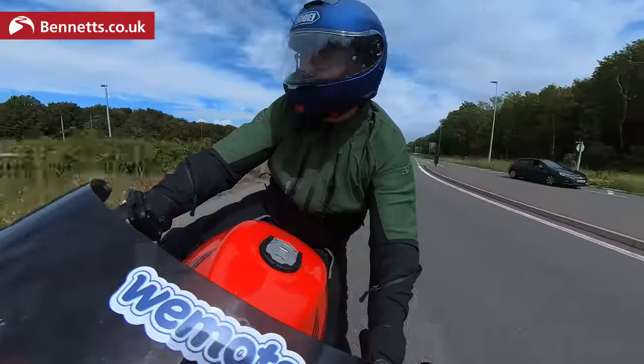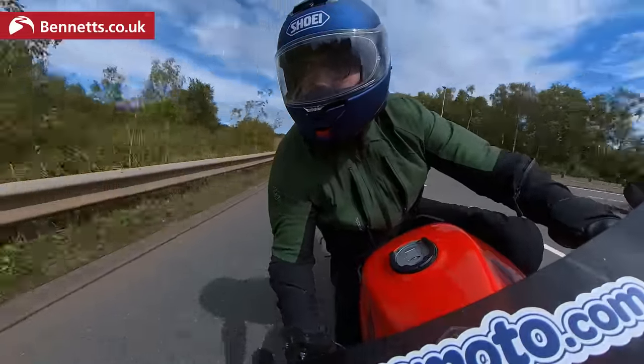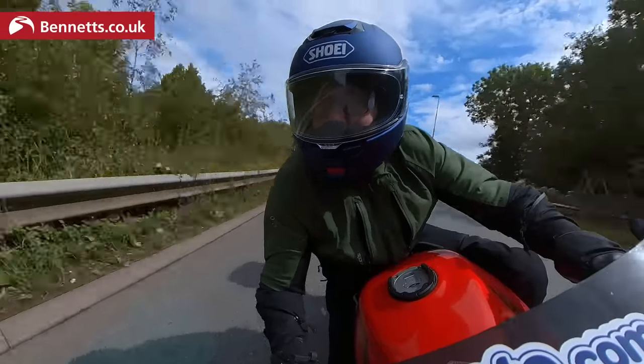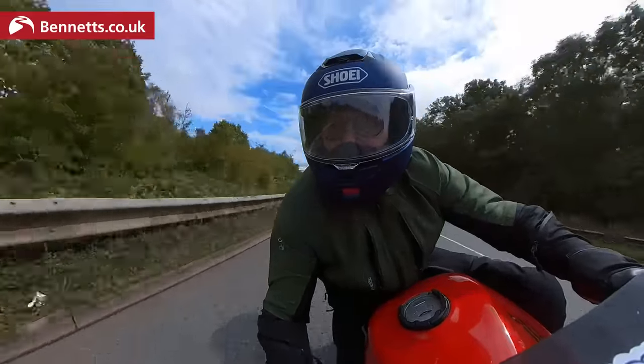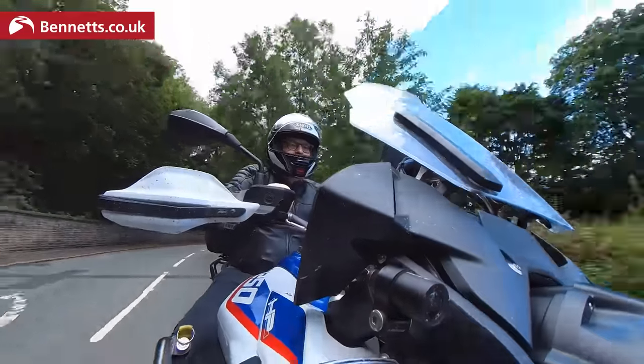Shoei does a custom fitting service and your dealer will be able to advise, but forget the idea that you either have a Shoei head or an Arai head. I find both fit me pretty well, but I would say that the Neotech 3 has been more comfortable from the moment I put it on than even my Neotech 2 is now, which is bedded in over many tens of thousands of miles.